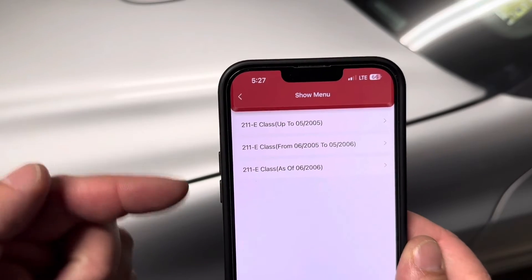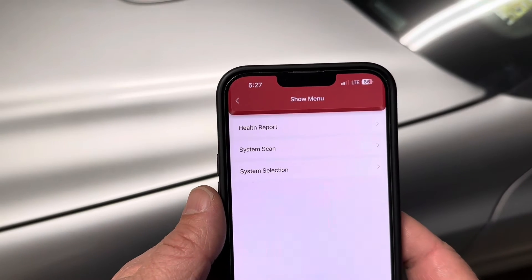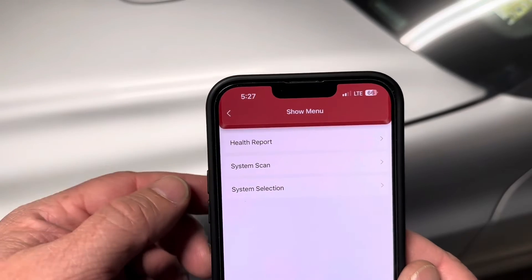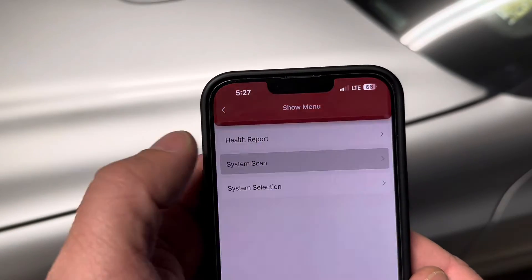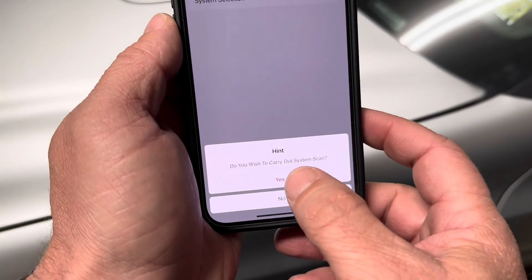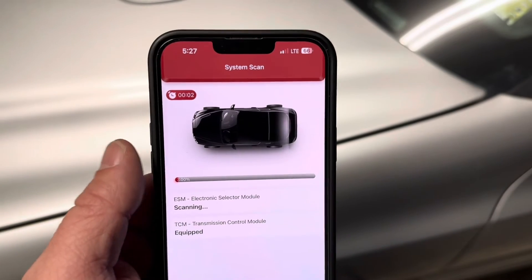It's going to ask which E211 class based on year so it gets the right information — select it. Now you've got different things you can do: a health report, a system scan, or system selection. Going into all system data, we'll do a system scan. It asks if you want to carry it out, with ignition on, and then it scans the entire vehicle.